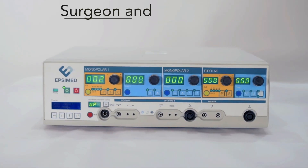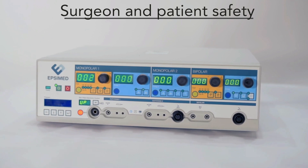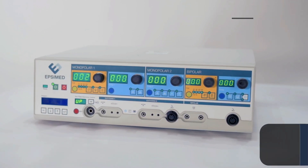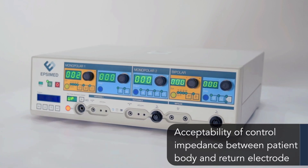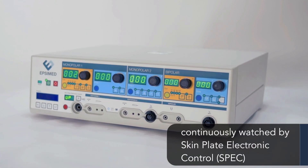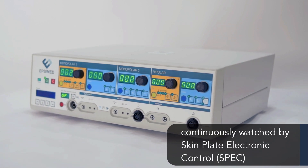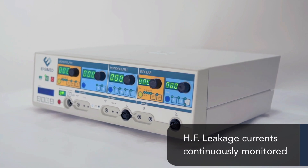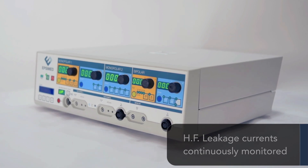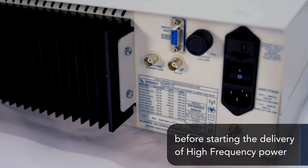Surgeon and patient safety are the equipment's most valuable features. These include acceptability of control impedance between the patient body and return electrode, continuously monitored by skin plate electronic control, HF leakage currents continuously monitored, and mains fluctuation automatically compensated before starting the delivery of high frequency power.